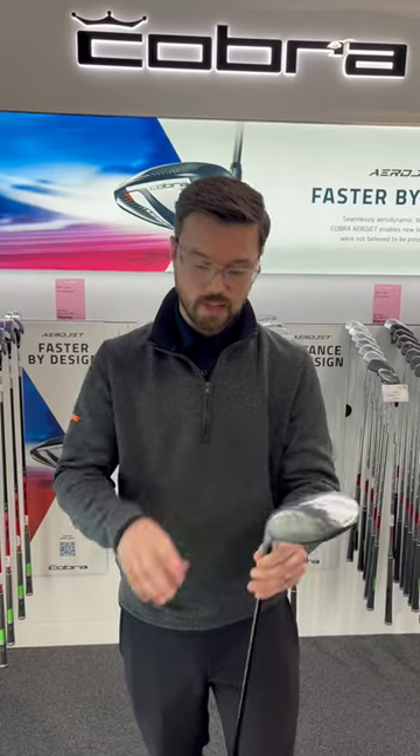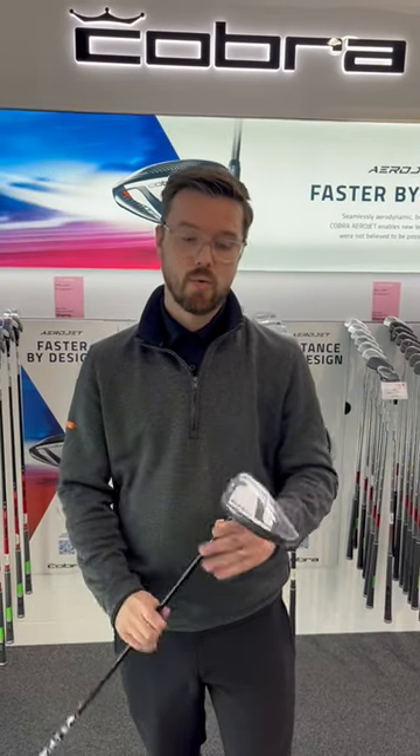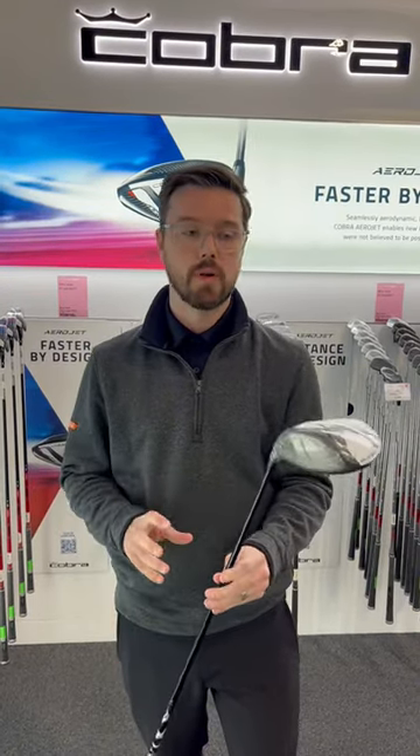It gives us the greatest ability for anybody looking to chase a bit of speed, to give you a driver that's got less weight in the head. You can firm up the shaft or lighten the load in the shaft and get some real club head speed going.